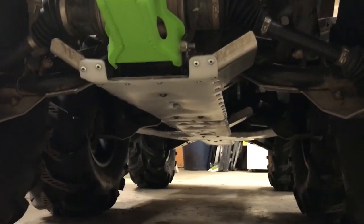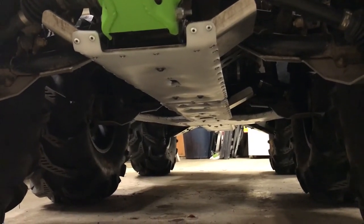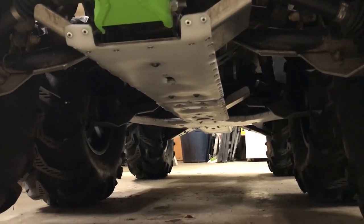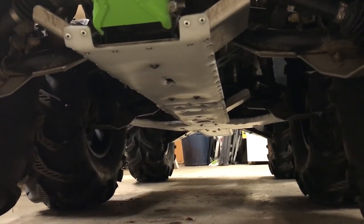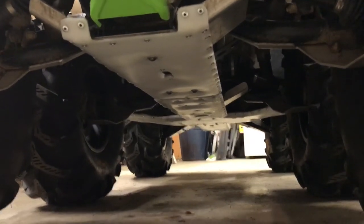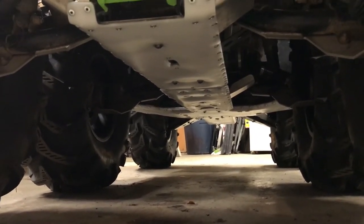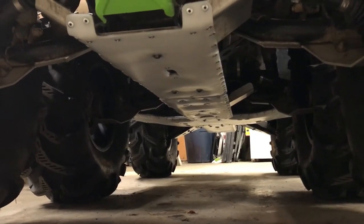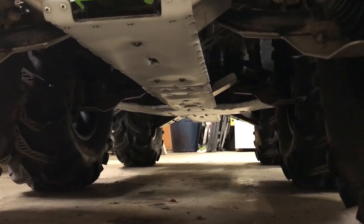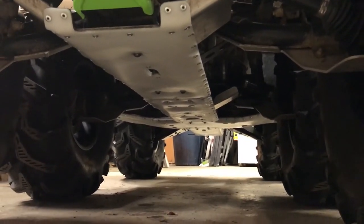I ordered some Ricochet skid plates, then bought a sheet of eighth-inch UHMW, traced out all the skid plates before I put them on, cut all the UHMW, tacked them on there, and then heated up the corners and went down the edges with an air riveter. It turned out pretty good — it was a lot of work, but it should really help with less resistance in the mud and muskeg up here in Alaska. It's definitely going to be worthwhile.